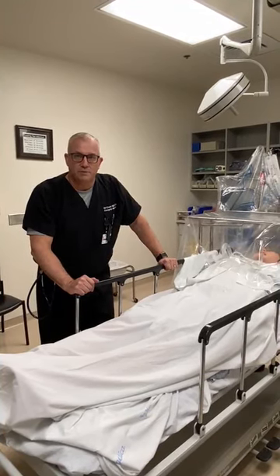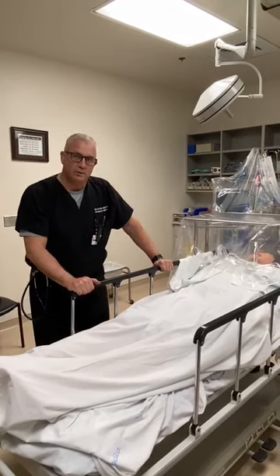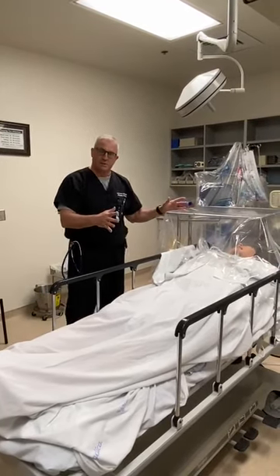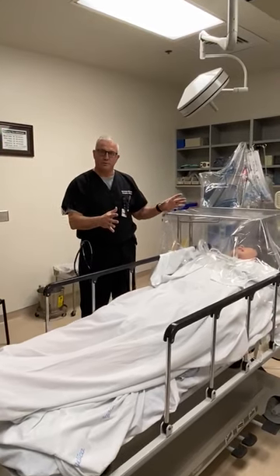Hi, Ken Kolarik with American Physician Partners. I'm at Cookville Regional Medical Center and I wanted to walk you through our procedure for tenting a suspected COVID patient for a rapid sequence intubation.